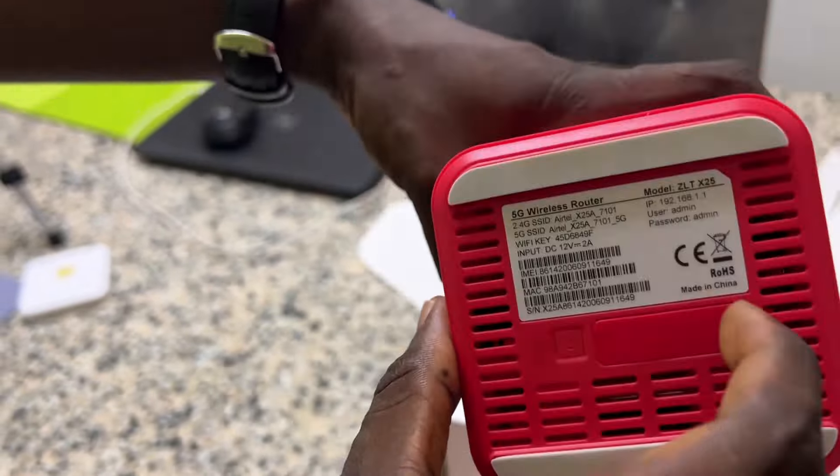It comes with an MTN SIM pack and the manual on how to set it up — I recommend you go through it. It also comes with a LAN cable.